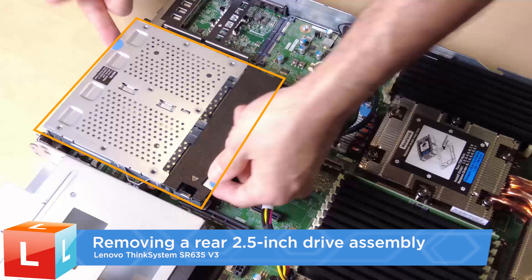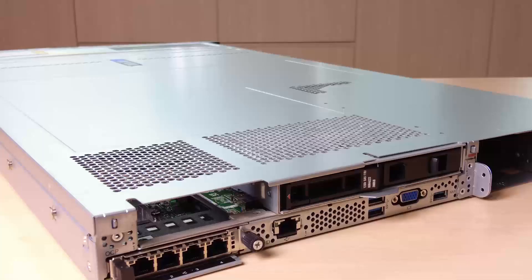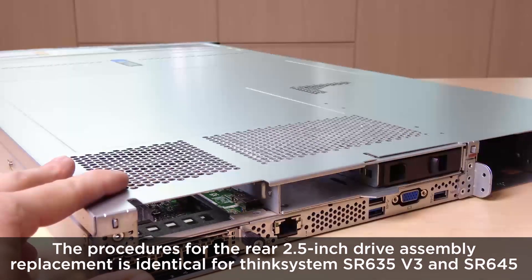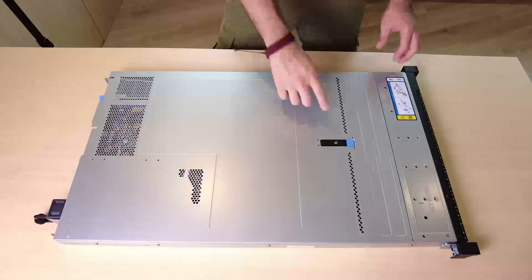Removing a rear 2.5 inch drive assembly. Remove the drives or drive fillers from the rear drive cage. Remove the top cover.